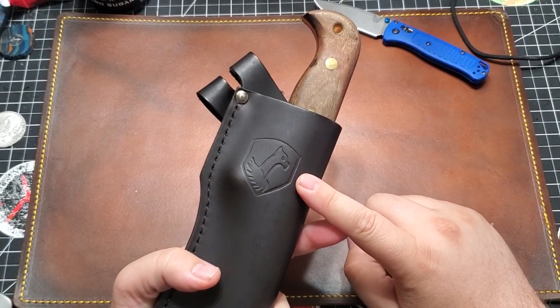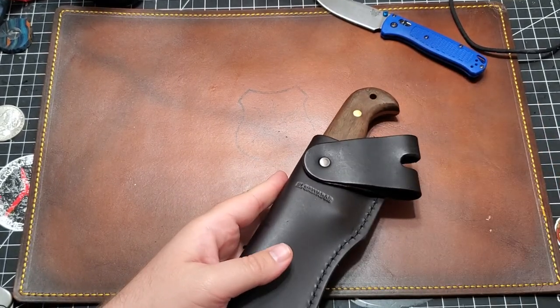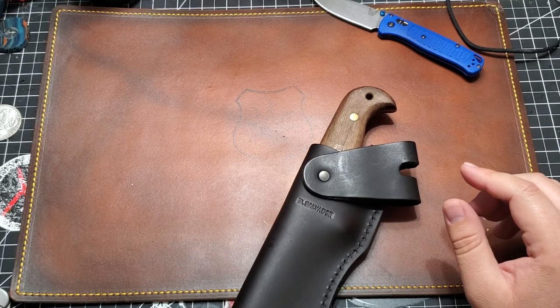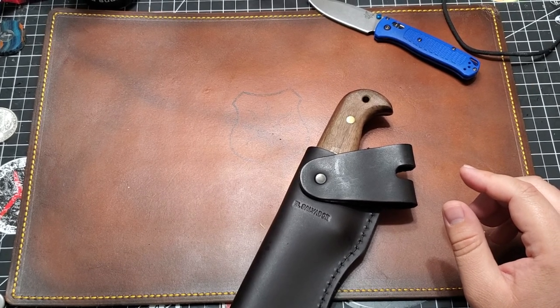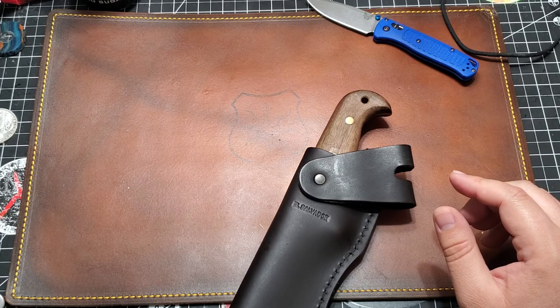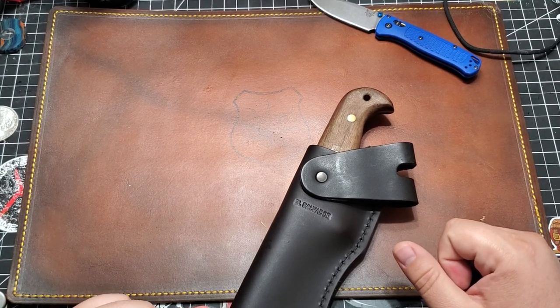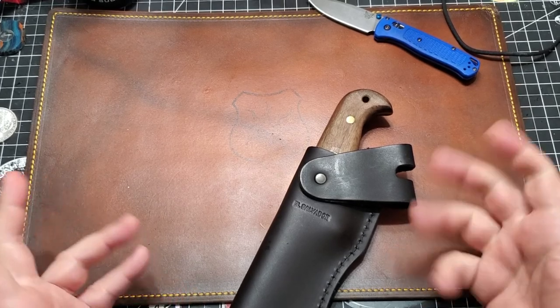There's the logo — pretty cool. What kind of wood is this? Let me check. I have Blade HQ up — it just says hardwood scales. Let's check KnifeCenter. Hardwood handles are made from hardwoods of Central America, similar to hickory. So there you go.